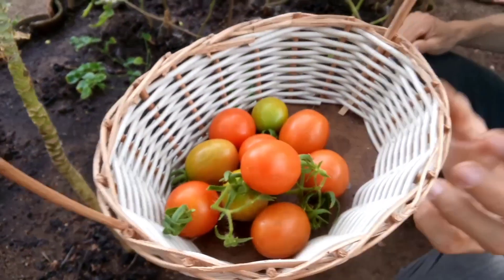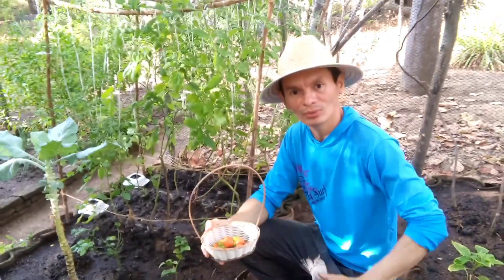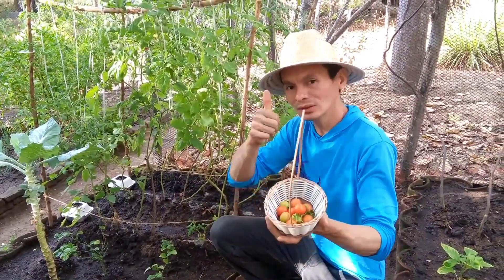Então meu povo, é isso. Espero que vocês tenham gostado desse vídeo. Até o próximo vídeo, se Deus quiser. Um abraço a todos vocês. Valeu.